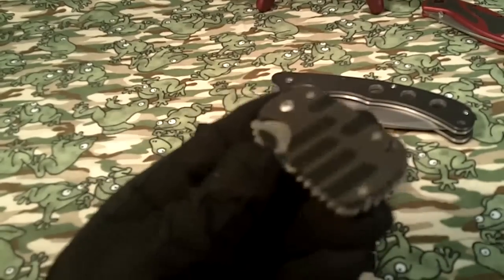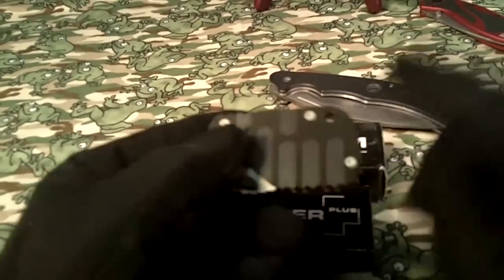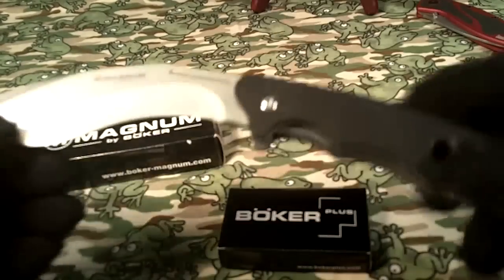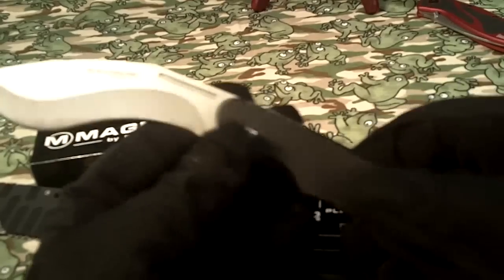One of the reasons I got it was because I carry this Boker Subclaw. It's in my EDC right now — I carry it every day. It's a great little knife with G10 scales. And also because I have this Boker Magnum Pocket Kukri. I've always liked this; the G10 on it is kind of slick, but I really like it. Nice and heavy.